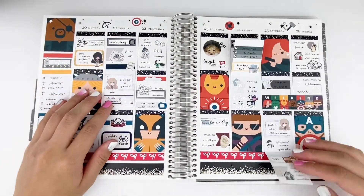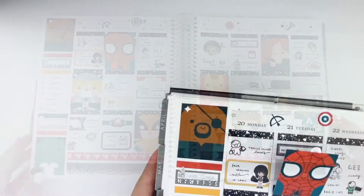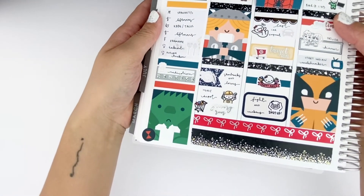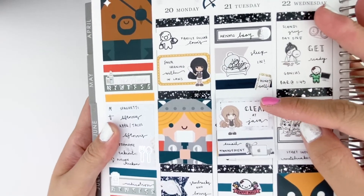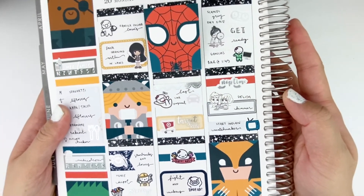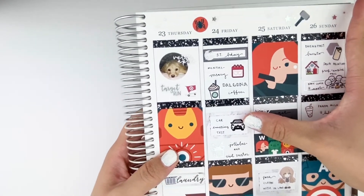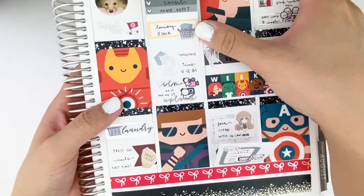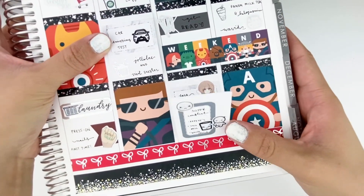I hope you guys enjoyed watching this video. I'm going to leave you guys with a little wiggle and some close-ups. Thank you so much for watching and sticking with me — I hope you guys stay with me a little longer to see my next video, and I hope you guys have a wonderful day or week wherever you are. I'll talk to you guys soon. Bye!